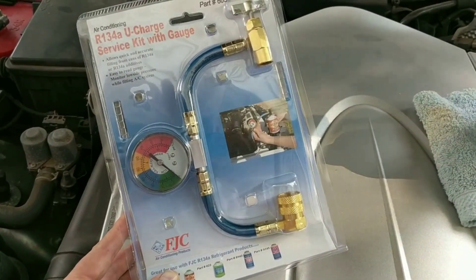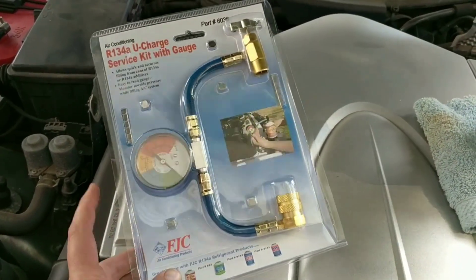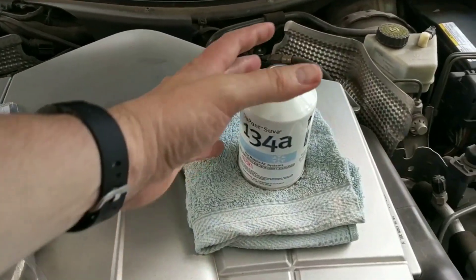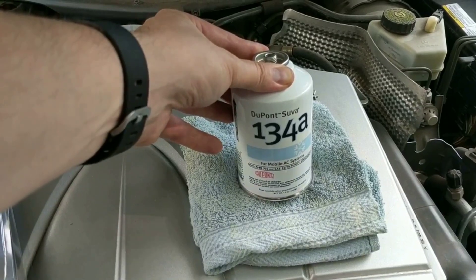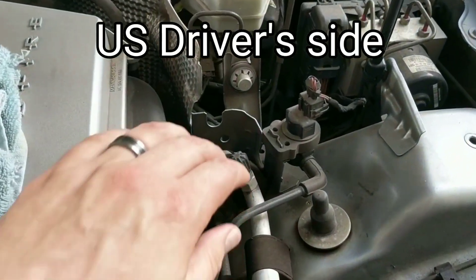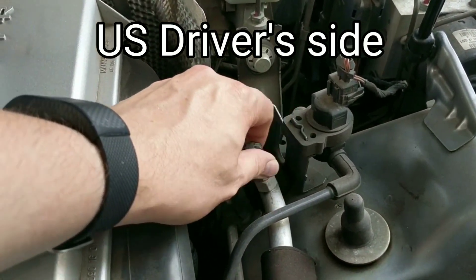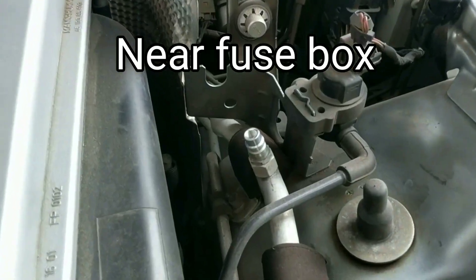The items you'll need for this project are an R134A U-Charge service kit with gauge. The gauge is pretty important to make sure that we fill the system appropriately. You'll also need a 134A DuPont recharge canister and the low-side AC refill port.